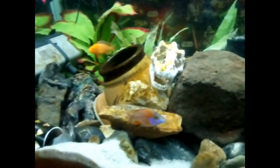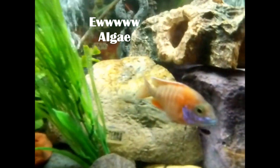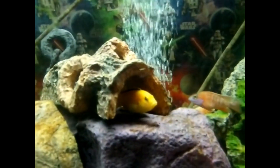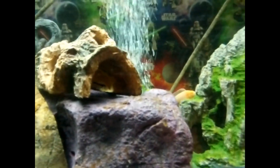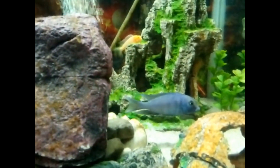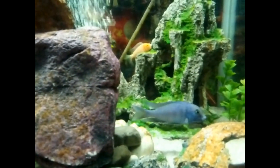So, what are Diatoms? Well, they're a major group of algae that can basically be found anywhere you can find water, including damp soil. These little fellas are pretty important, as they produce about 20% of the oxygen produced on Earth each year. These magnificent brown dots are responsible for one in every five breaths of life-saving oxygen you take.